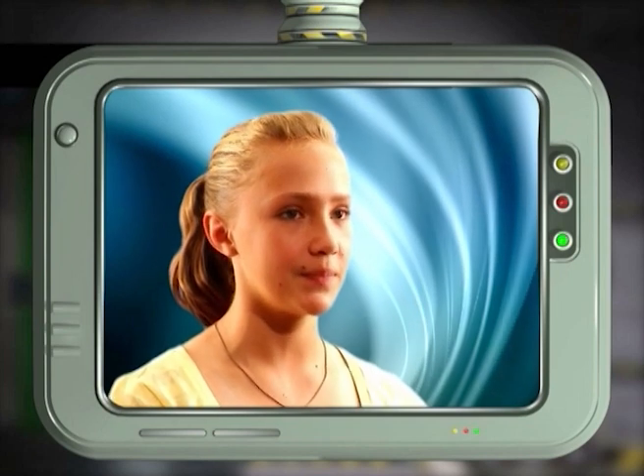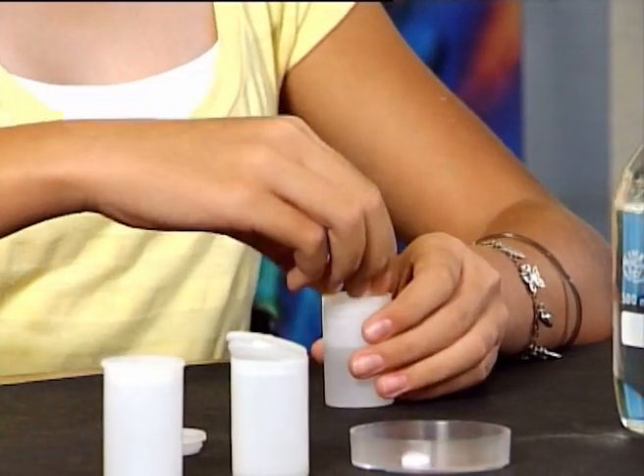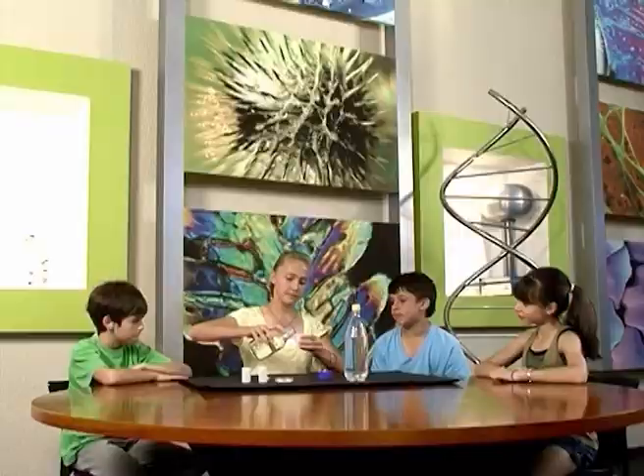Will the experiment work if we use a bigger container? Yes, but you will need to add a few more tablets and water. Try it and see what happens.